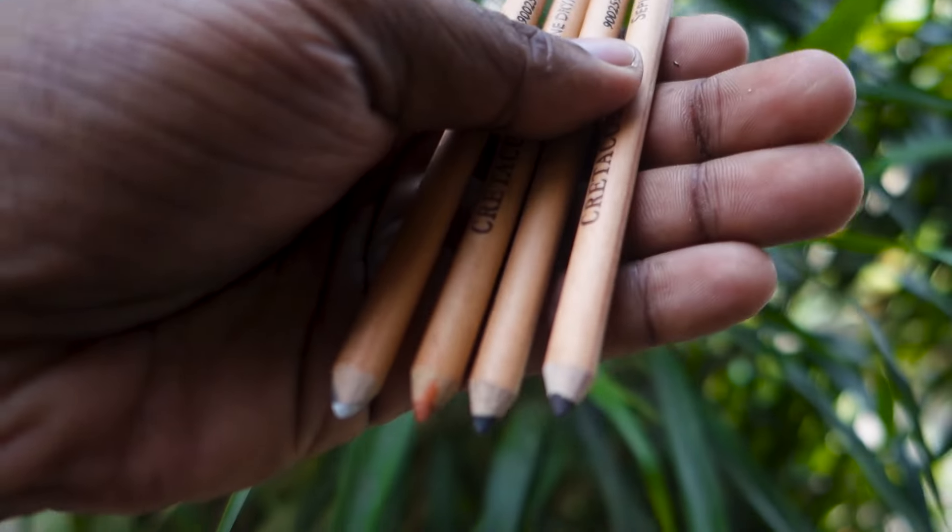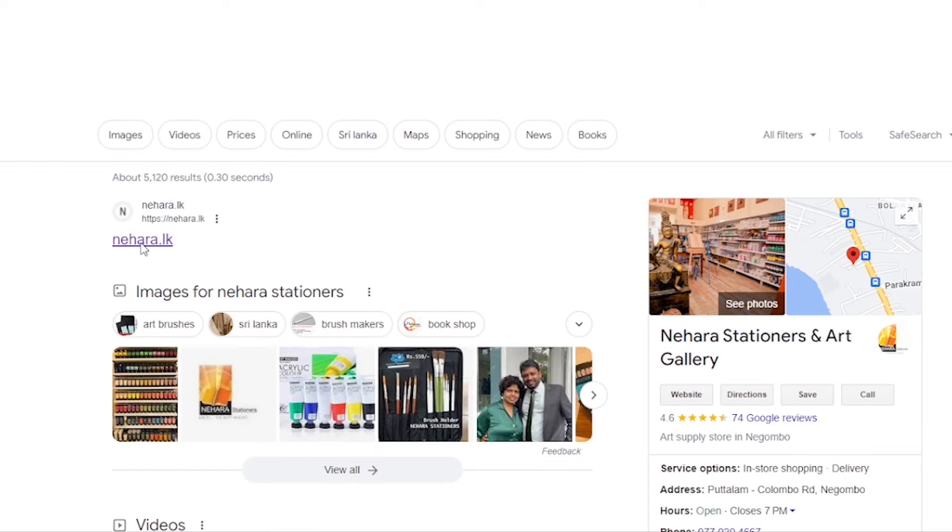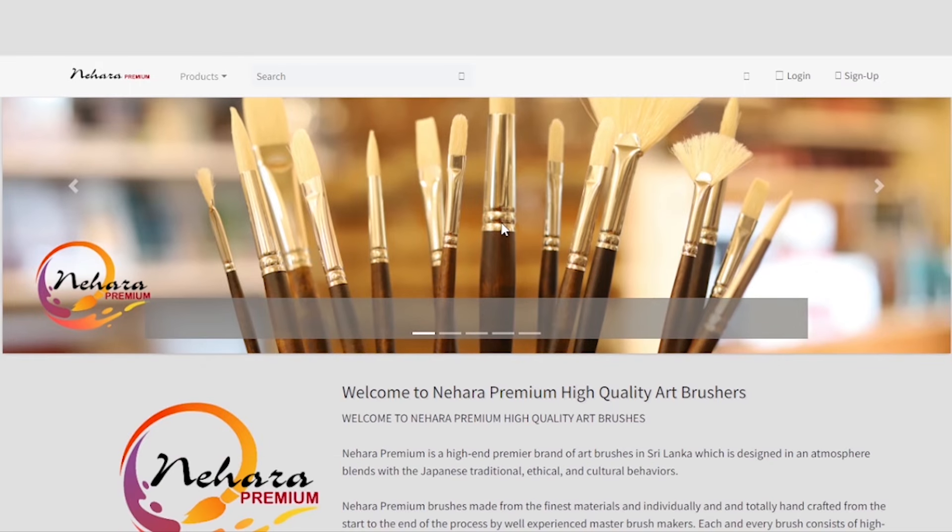I will sponsor Nehaar Stationers for this video. Please visit Nehaar Stationers.